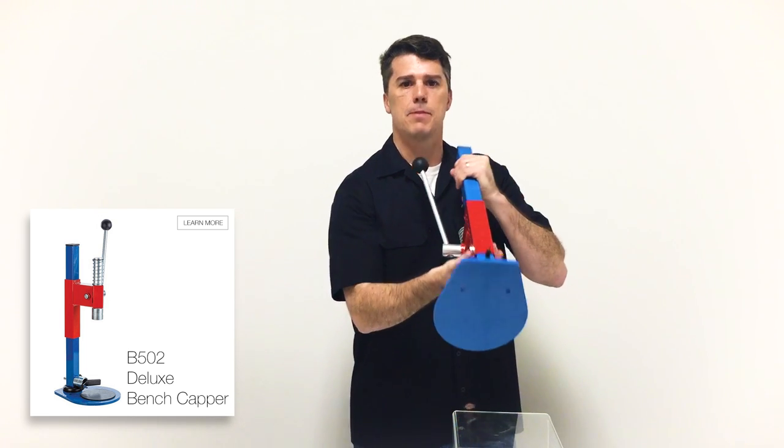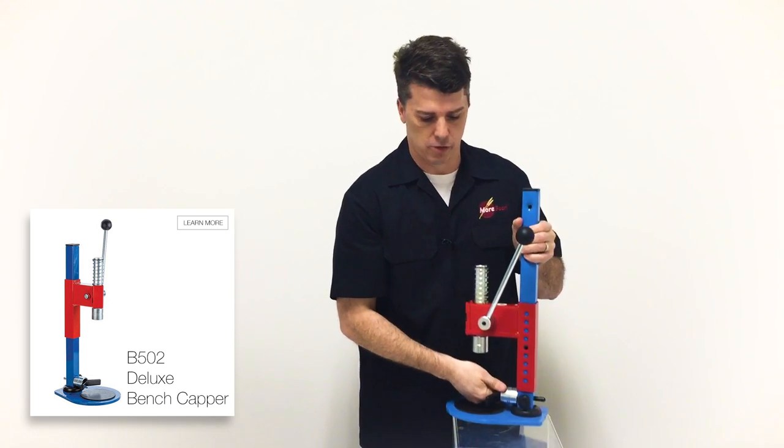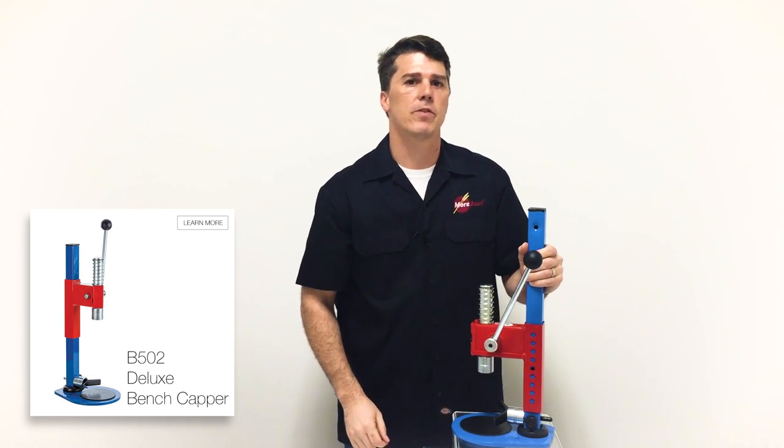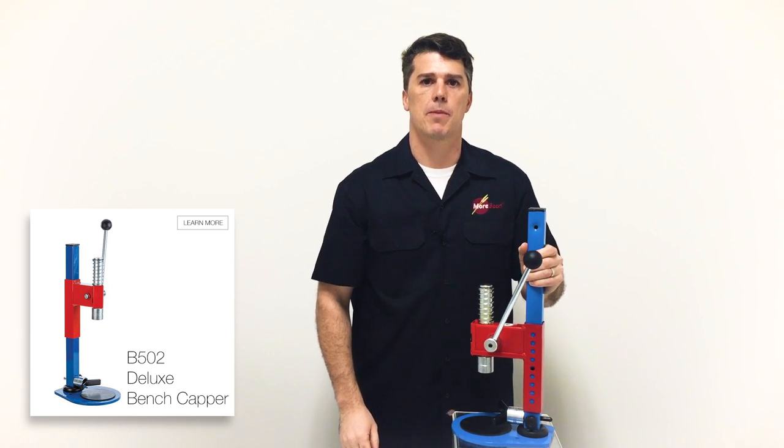The capper is easily mountable, comes at a great price point, and ships for free. There are already great reviews at MoreBeer.com, so check them out.